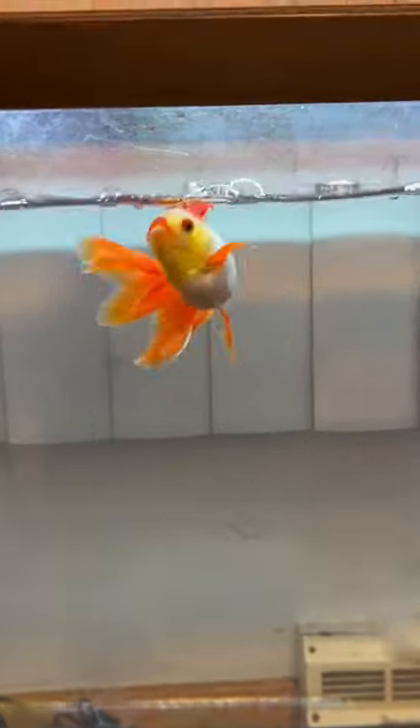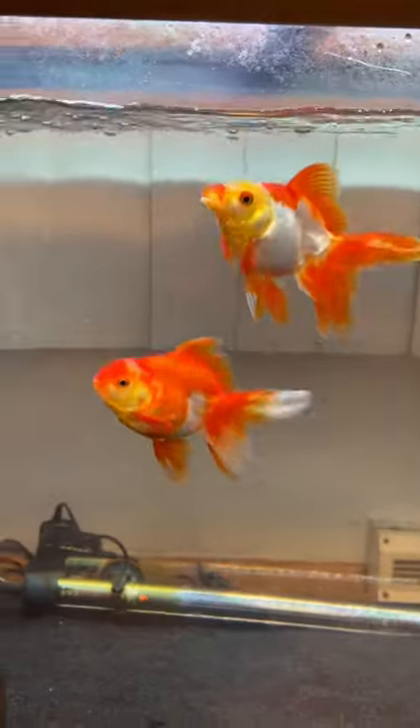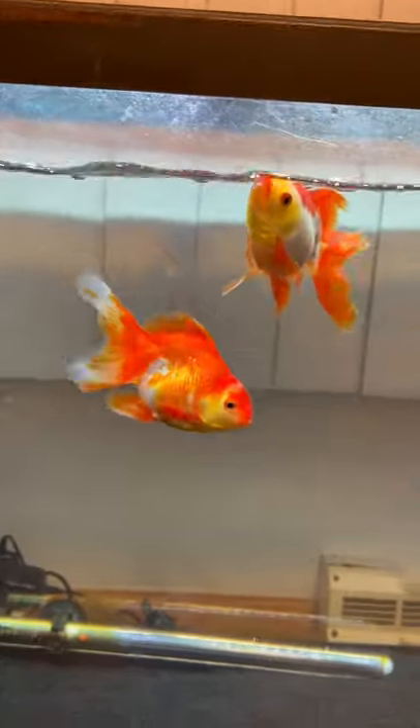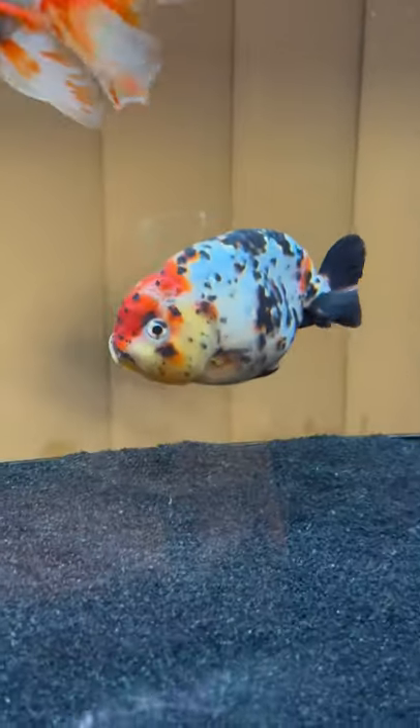Now, what is that environmental stimulation? The most important thing you can have is a friend, a tank mate. You want them to have another fish in there that they can run around with, they can swim with, they can play with. This is the best form of environmental stimulation.